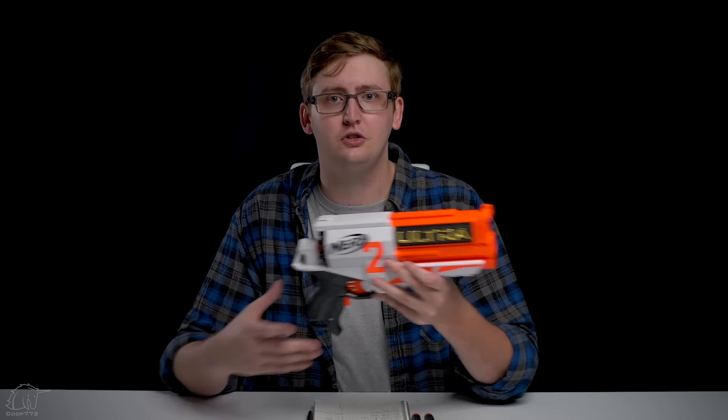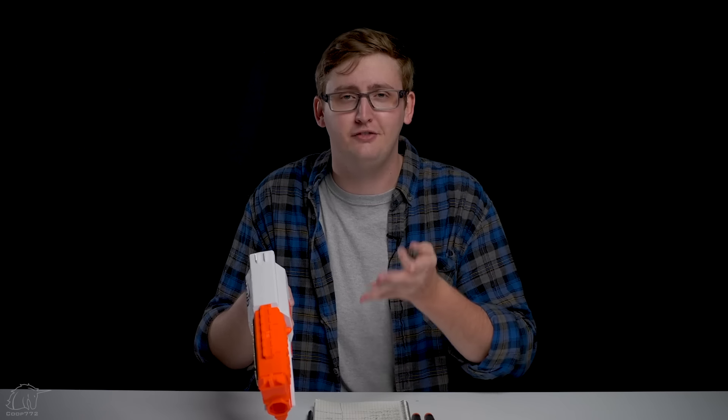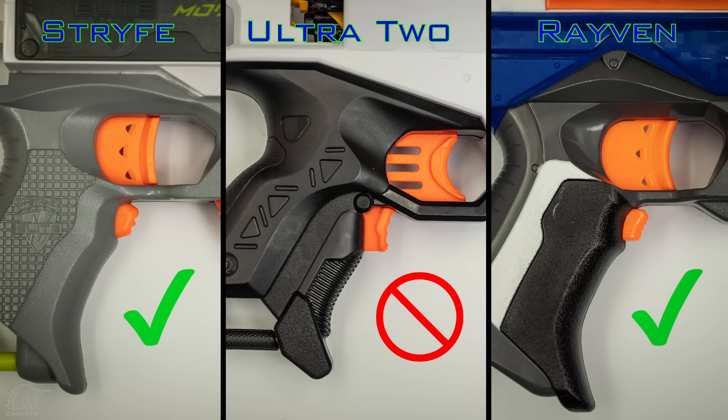Too many of the darts shoot way off center — it's really hard to hit anything. Sure, once the dart gets going it doesn't fishtail quite as much as the Elite dart. But if the launcher doesn't launch consistently, you still can't hit anything. You're better off using an Elite blaster firing waffle-head darts, off-brand waffle-head darts, or AccuStrike darts. Or a Rival blaster, because those are super accurate. These Ultra darts fly all over the place and they're expensive.